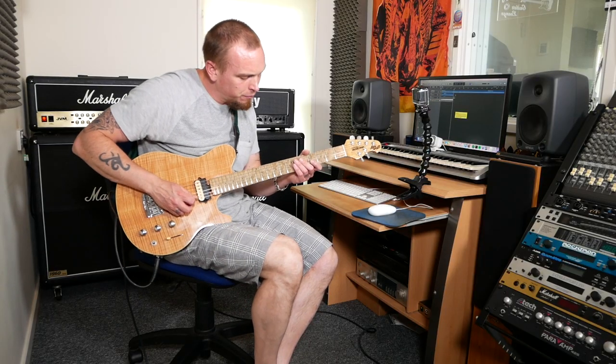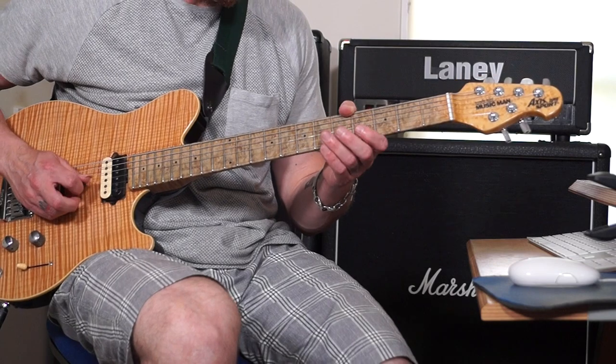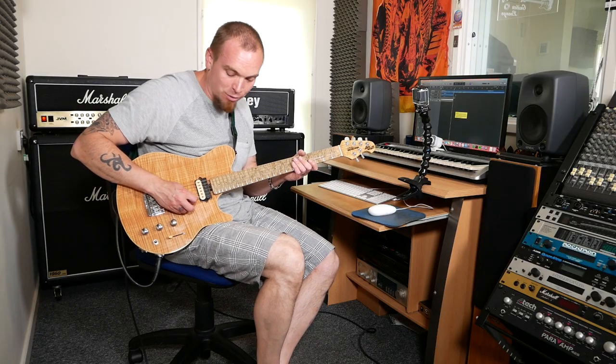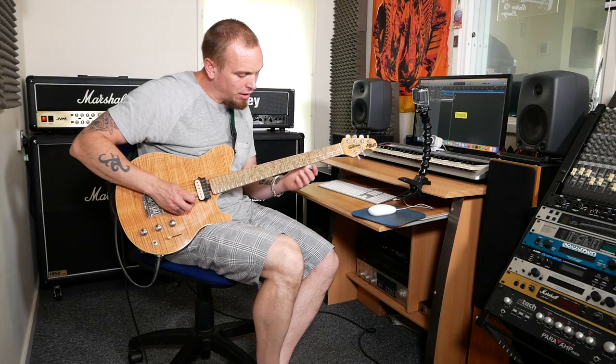We're going to start off on open B. We start with an upstroke. So every time we do a fretted note, we're going to do a downstroke on the guitar. And we're going to use the frets 4 and 7 on our B string.